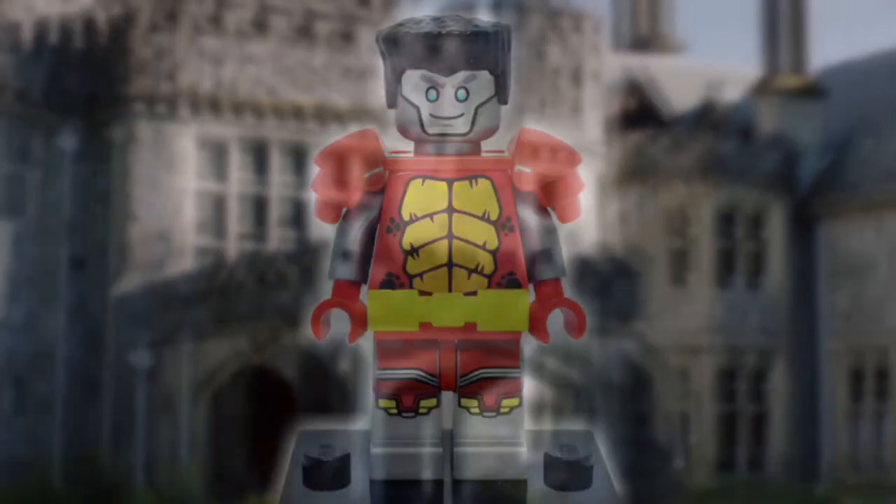But yeah, Colossus! With that being said, that wraps up this figure. Express any thoughts or comments you have down below — I love seeing what you guys have to say. If you enjoyed, don't hesitate to leave a like and subscribe for more custom minifigure content. It really helps me out. Thank you all so much for watching, and until next time, goodbye.